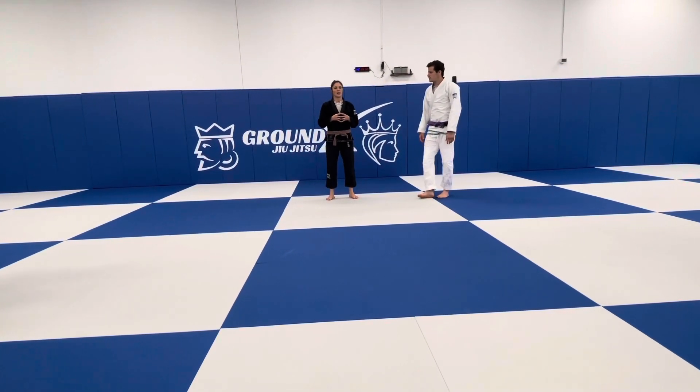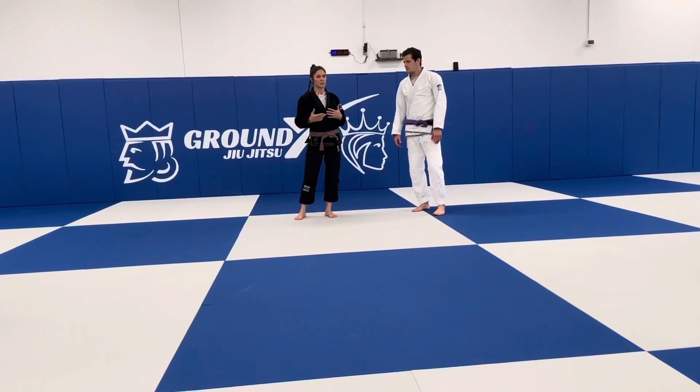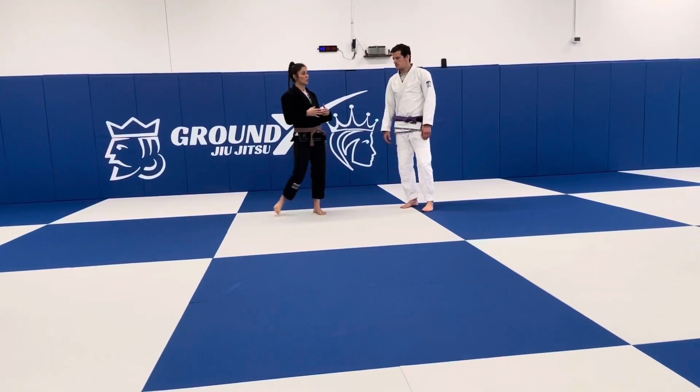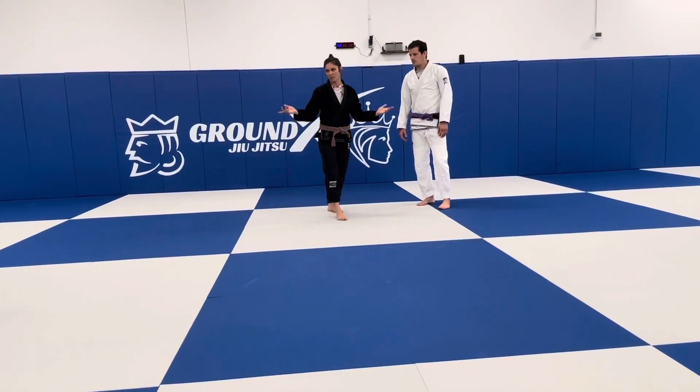Today we're going over headlock mistakes, specifically a position called Kesa Gatame, where they trap the arm to the head. We'll discuss how to get out of that and not let it happen. It's very important for the middle of class.